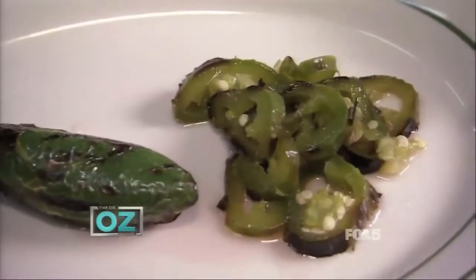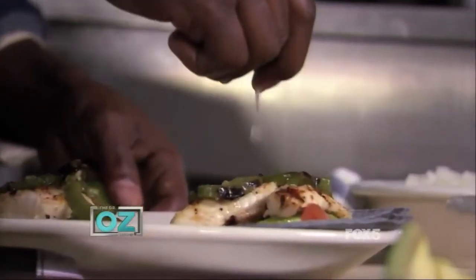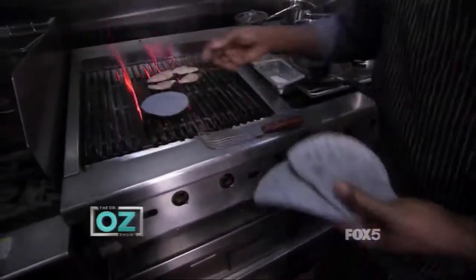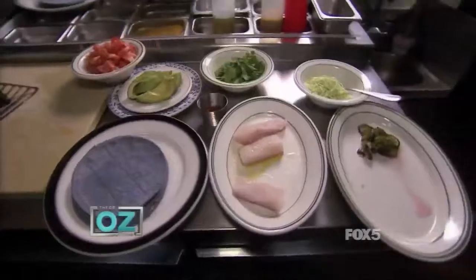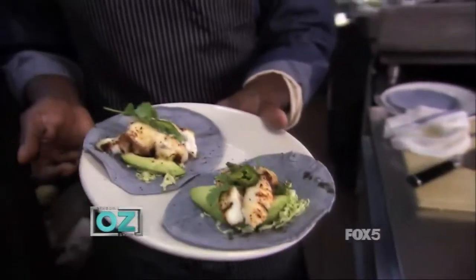My secret ingredient is pickled jalapeno. You can make your own or go to any store and buy ready made. Lime juice adds acidity, just a sort of brightness to it. You need all of these things to make the taco not only look good — the taste and texture is so important when you serve a healthy fish taco.